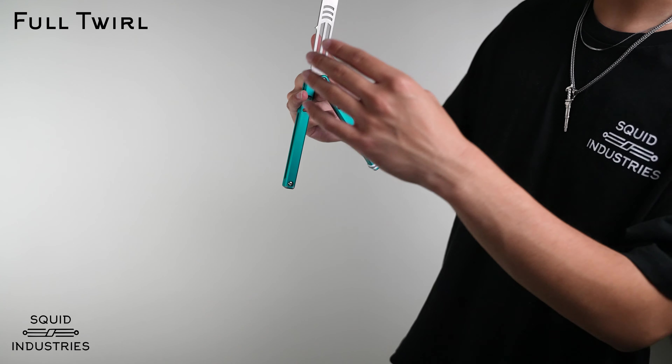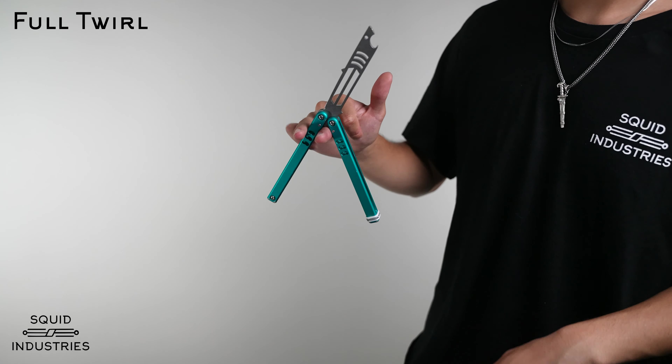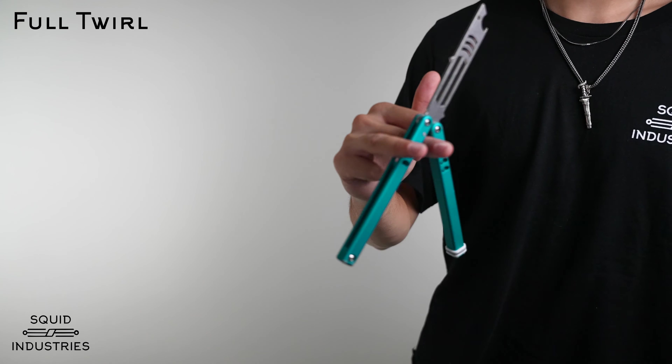The bite handle is in towards you and the safe handle is away from you. Your hand positioning should look like this.